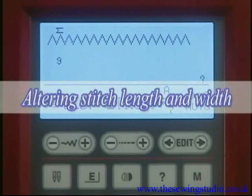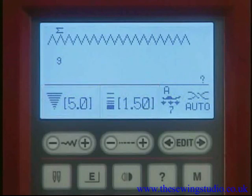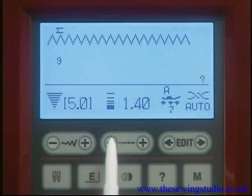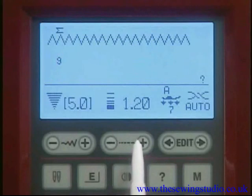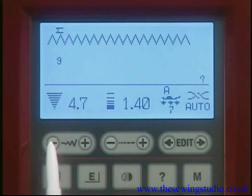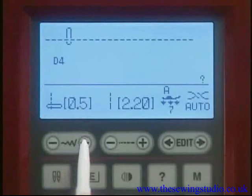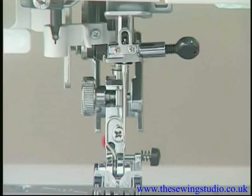The stitch length and width are programmed and optimized for the selected pattern, but you can adjust them to suit your specific sewing needs. To alter the stitch length, press the stitch length adjusting key. For straight stitches, you can move the needle drop position by pressing the stitch width adjusting key.